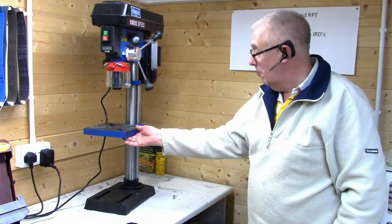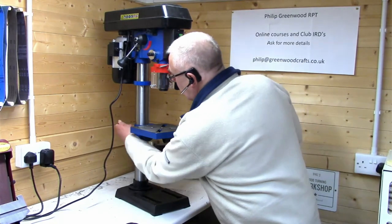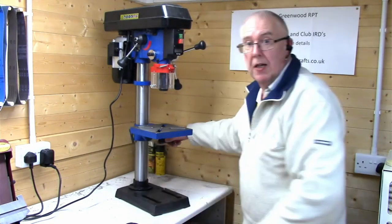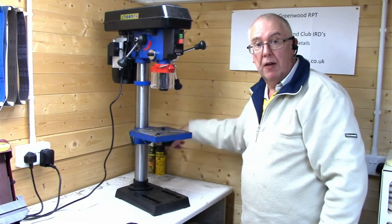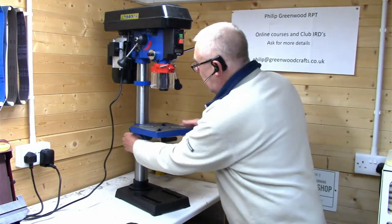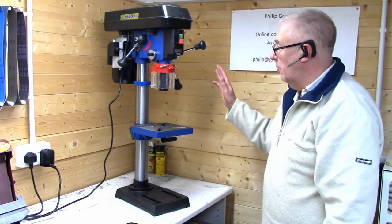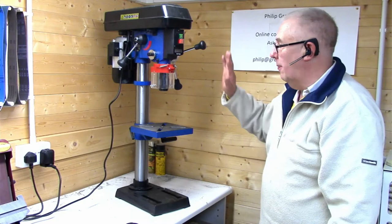The table is very easy to lock and unlock, and it winds up and down very easily. It also locks into a positive position, so that part of it is fine.